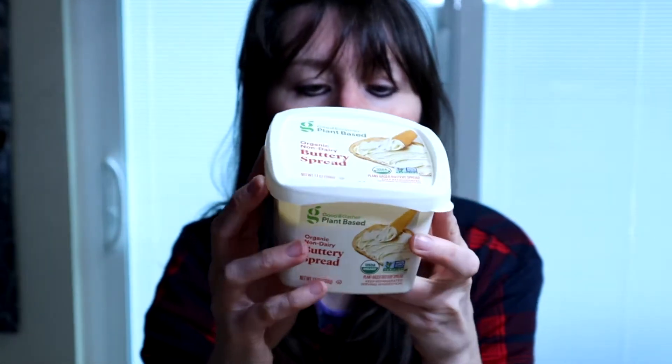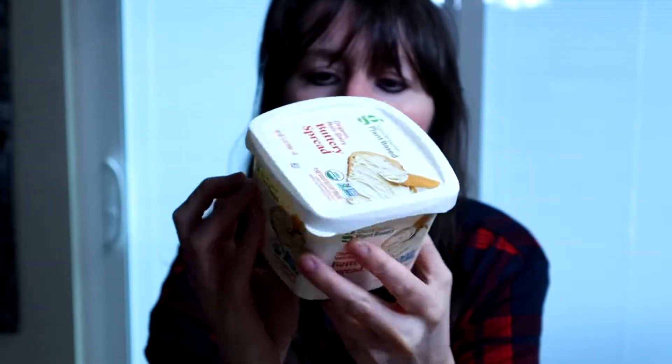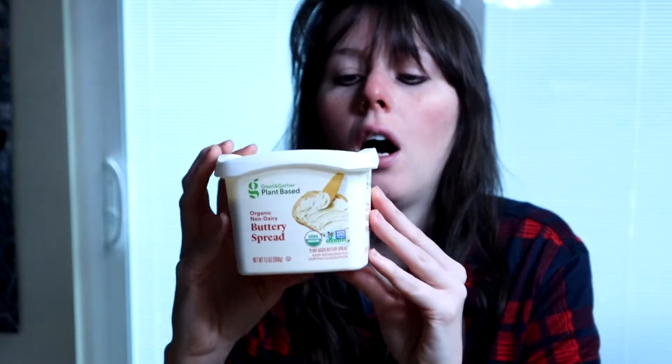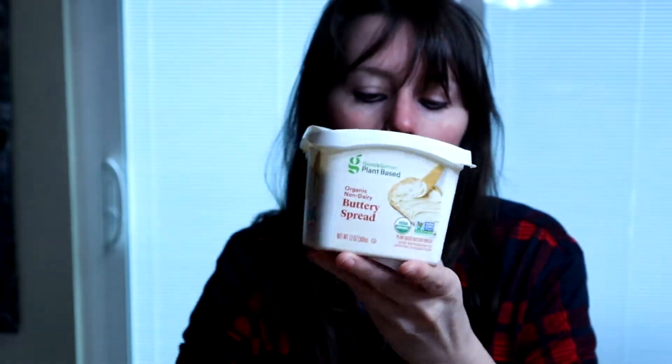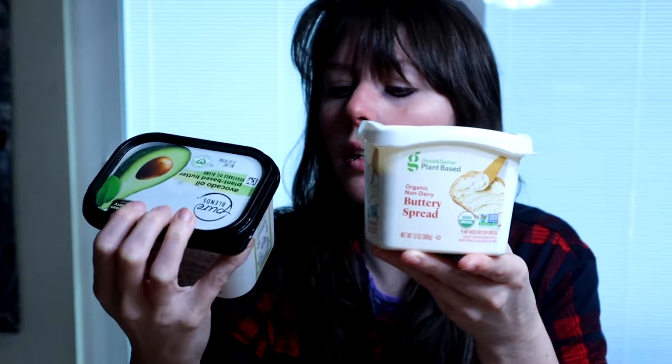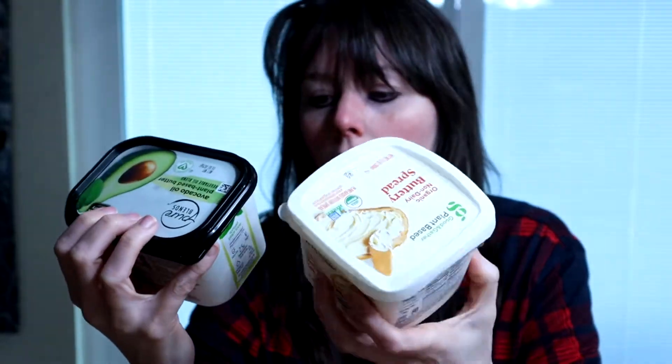This is the best butter ever, so I want to see how this Good and Gather butter is. I don't know how new this is — I just happened to find it on Target. I look probably once a month, maybe a little more, but I haven't seen this until now. I'm curious how this tastes because it's about a dollar more, so it's closer to five bucks — but we'll see, maybe I'll be wrong.